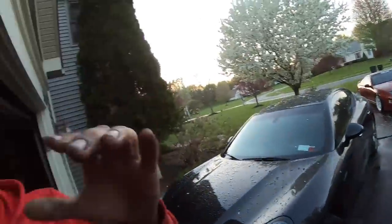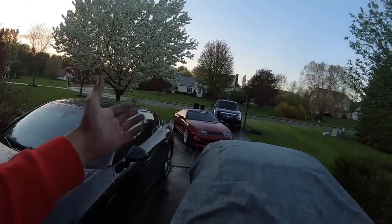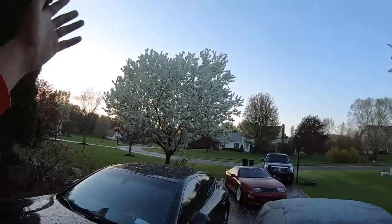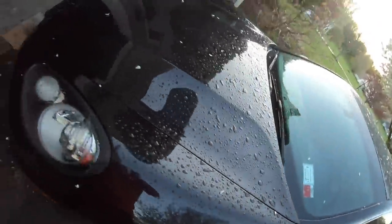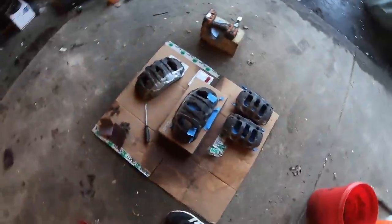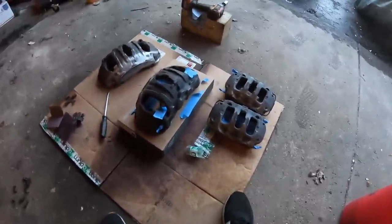This is multiple days later from when we started the project. Got the car here, it's been raining all day — I literally just washed my car a few hours ago and then it started pouring. Finally cleared up a little bit. I've been getting to work — got all four calipers off the car and I've been going to town getting them all cleaned and prepped and ready for paint. Excuse my workstation, working with what I got.